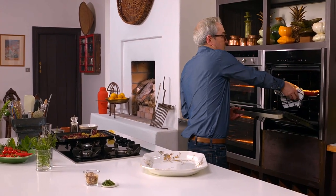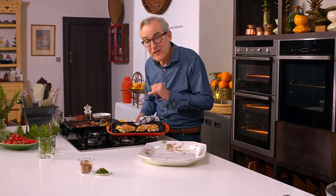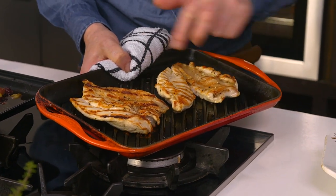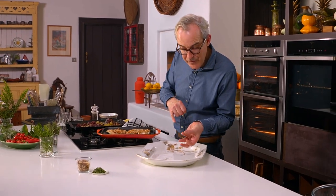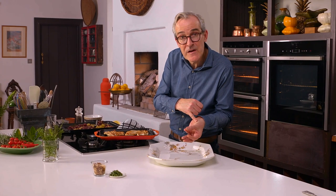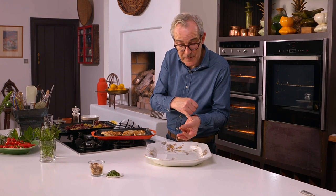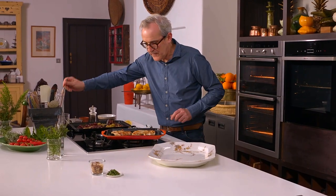Our chicken - this certainly looks cooked. What you're looking for is the firmness of the flesh - it feels completely firm when I press it. You can do the old trick where you bring your little finger to your thumb and press your thumb - the way the top of your thumb feels is the way chicken should feel when it's cooked, in other words well done. That's also by the way the way a well-done steak feels. And clearly no trace of pink there.